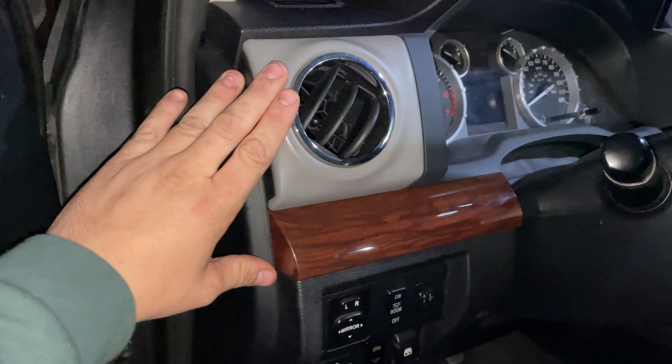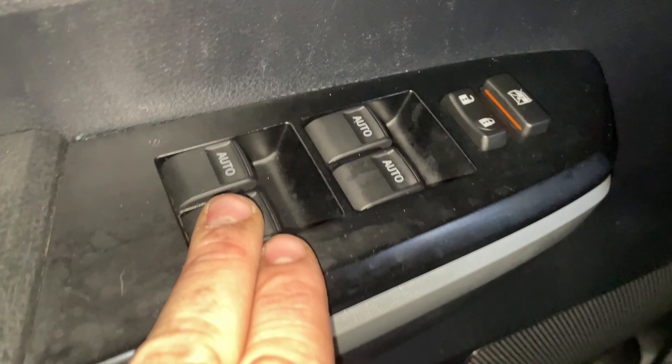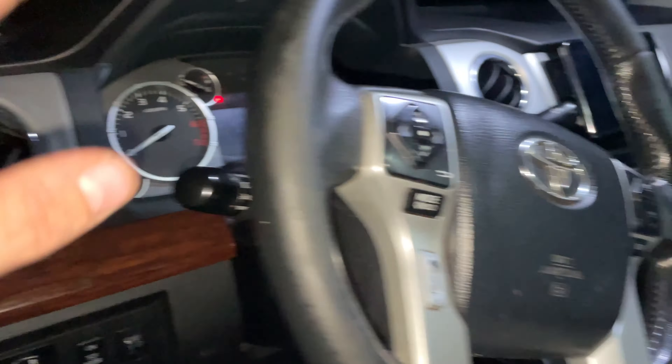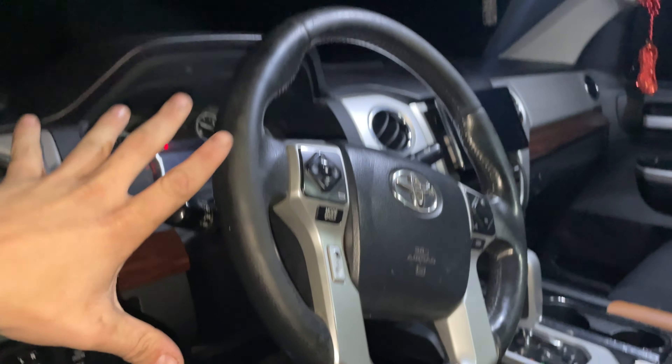One thing I want to do eventually is get rid of this mahogany and this leather and change it out for carbon fiber. The same people that make these window switches that are all auto are the same people that make the carbon fiber trim and steering wheel for the Tundra. Hopefully we can get those sent over next and I can do the carbon fiber interior and show you all what that looks like.